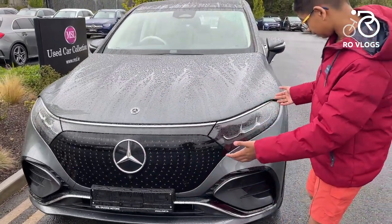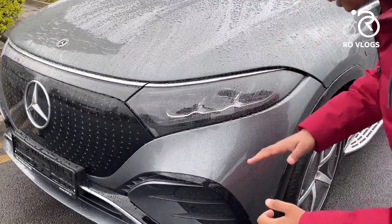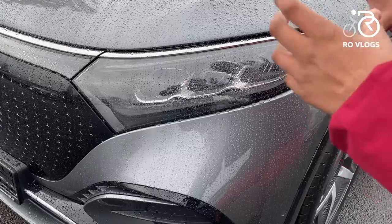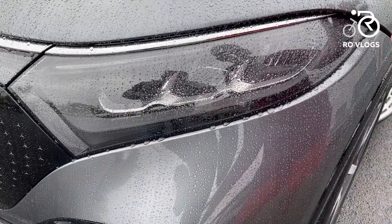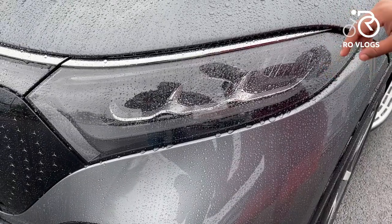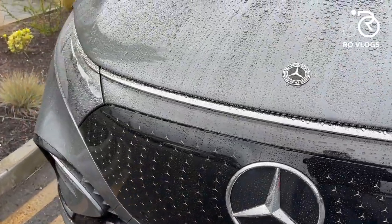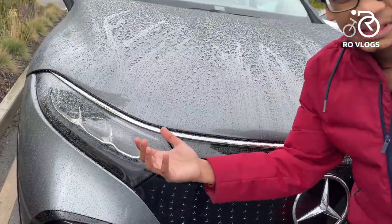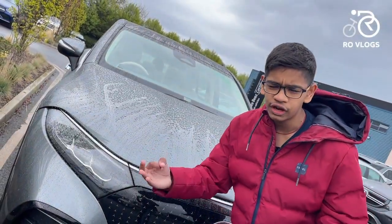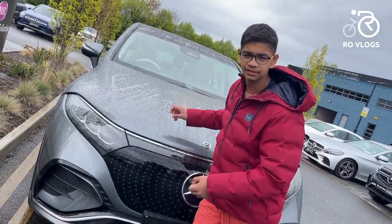The main headlights are high-performance LED lights. They look nice, sleek, and modern — Mercedes makes very good headlights. Then you've got a chrome strip that runs across all the way to the other side. Chrome means luxury, and this car needs to have lots of chrome because it is expensive and luxurious.